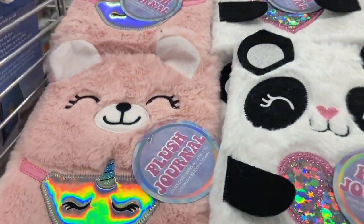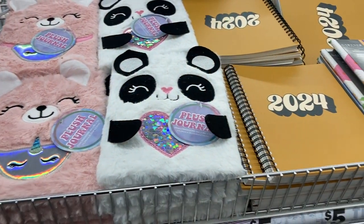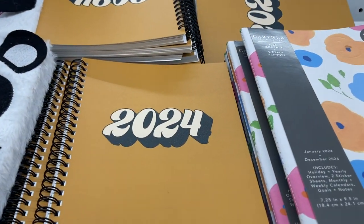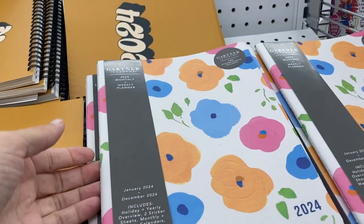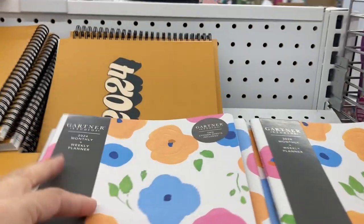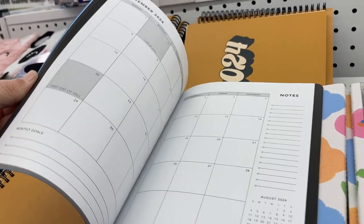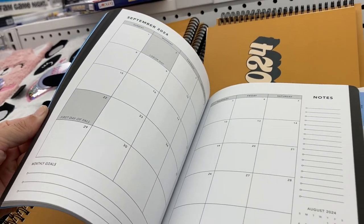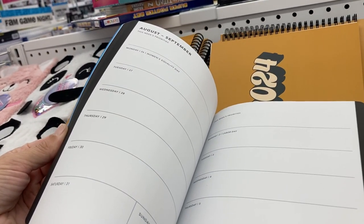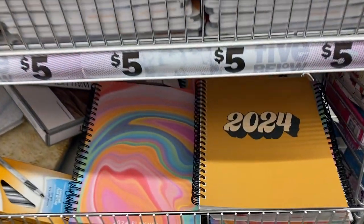They had some new journals and planners out. These ones are the plush journals — those are super adorable. They've got the 2024 notebooks, and this one is actually a planner where you get the monthly and the weekly. I'll go ahead and open this up and show you guys a few of the pages — there's the monthly overview and the weekly. I actually really like these and they are super affordable.